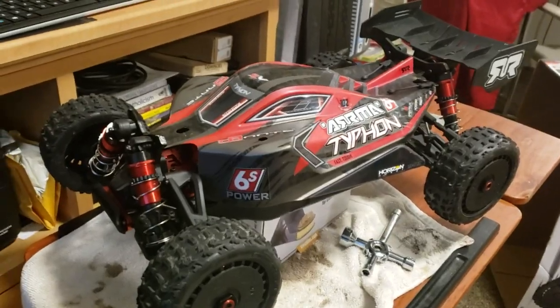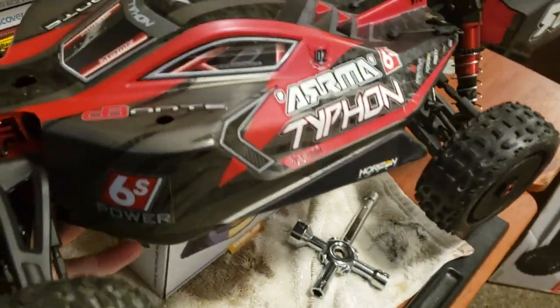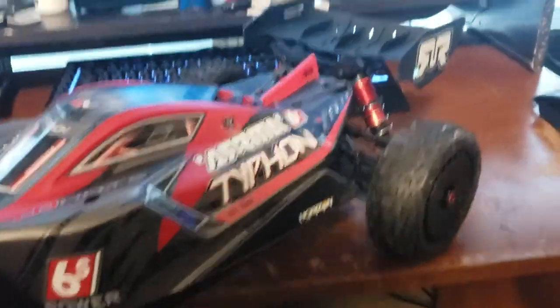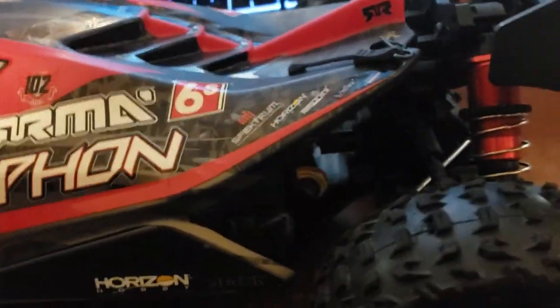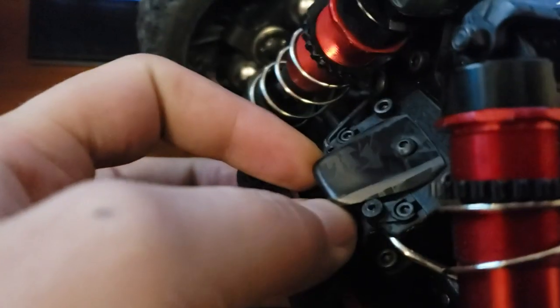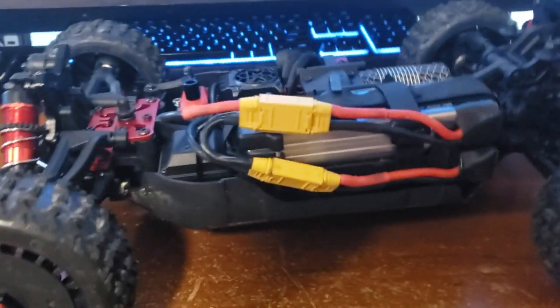Ladies and gentlemen, just another real quick video. It's kind of hard to pick up with one hand. I'm recording these with my phone — I thought I broke something, it was just this popping off the screw. I record these with my phone with no editing.